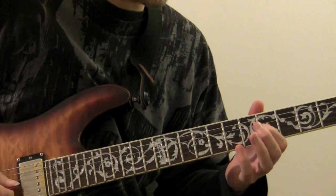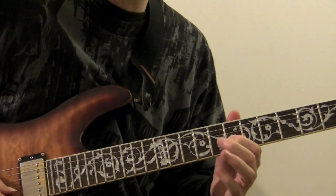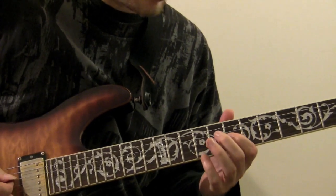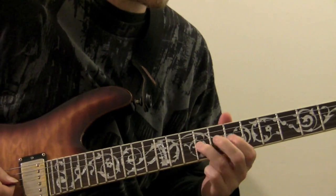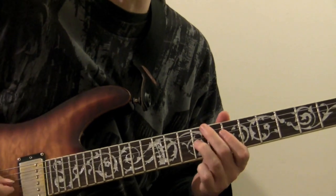After that, we left off on the fifth fret of the third string, this C. We're going to slide up two frets to the D. Now we're changing positions here, and we've got just going chromatically up: D, D sharp, E on the seventh, eighth, and ninth fret of the third string, playing each note twice.